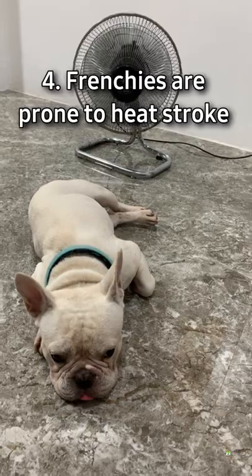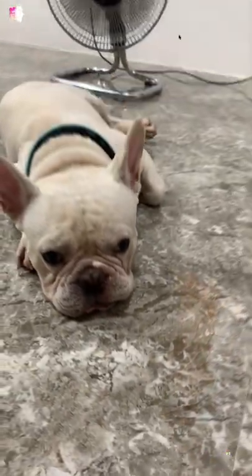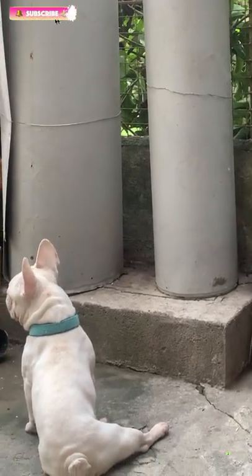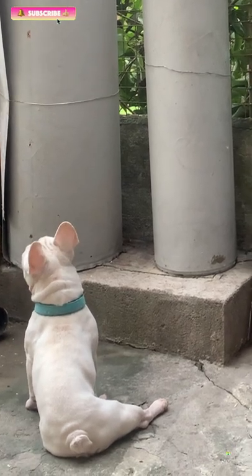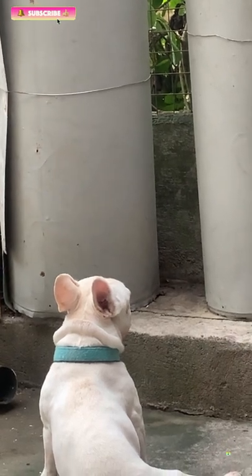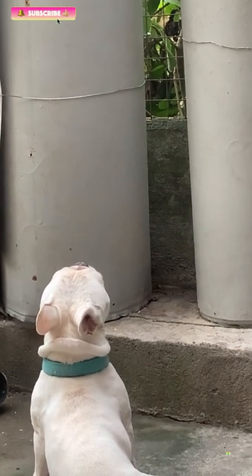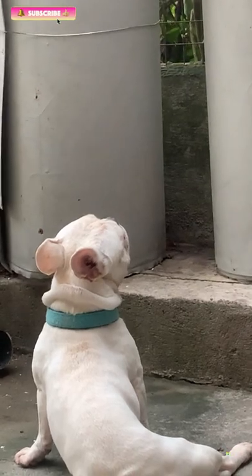Fourth, French Bulldogs and other breeds of bulldogs are prone to heat stroke. Heat stroke can happen to any bulldog, even French Bulldogs. These dogs aren't particularly athletic and can easily faint in hot weather, so I keep my Frenchie away from heat with a fan or air conditioning running. Just like any other dog, they enjoy spending time in nature and prefer to sunbathe briefly in the morning, relax, and watch birds chirping.